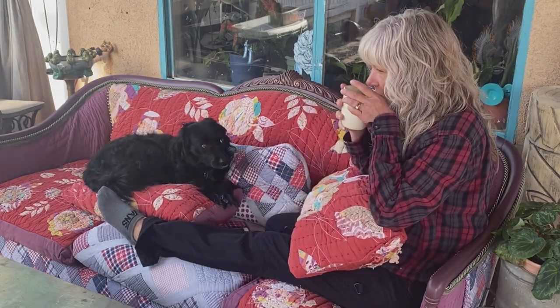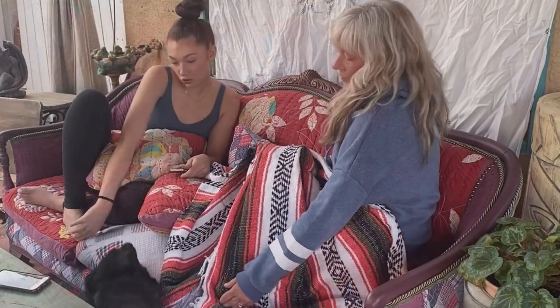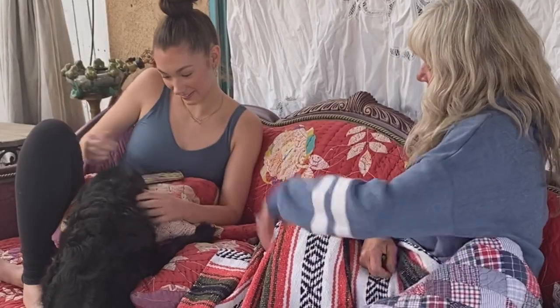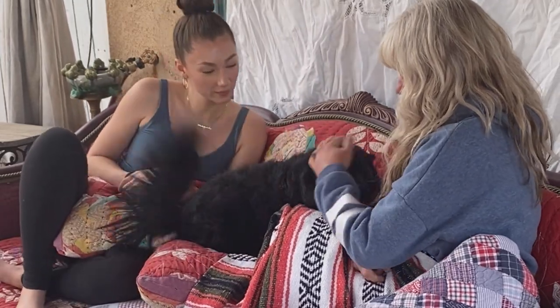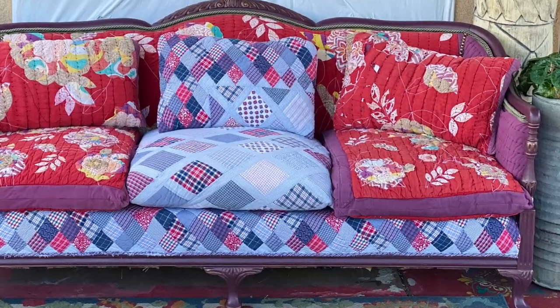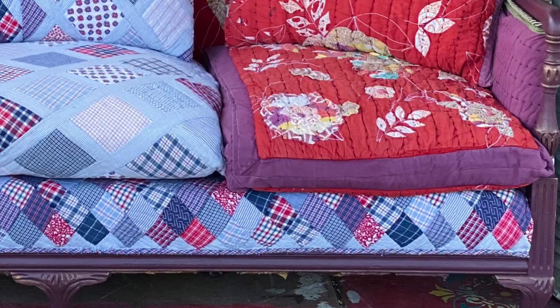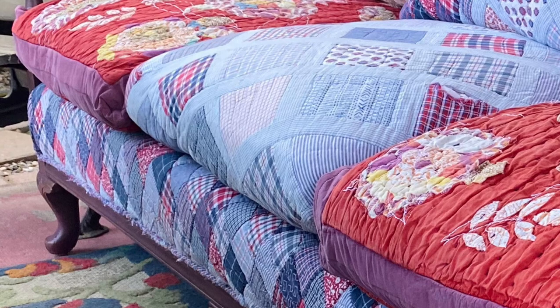When the weather is nice, this little sofa gets so much use. This is where I have my morning coffee, where I hang out with my girls and my husband in the evenings. We really, really love our outdoor patio, and I sleep out here quite often in the summer. Thank you guys for watching — have you ever thought to use old quilts to do something like this? I hadn't. It took me a minute.